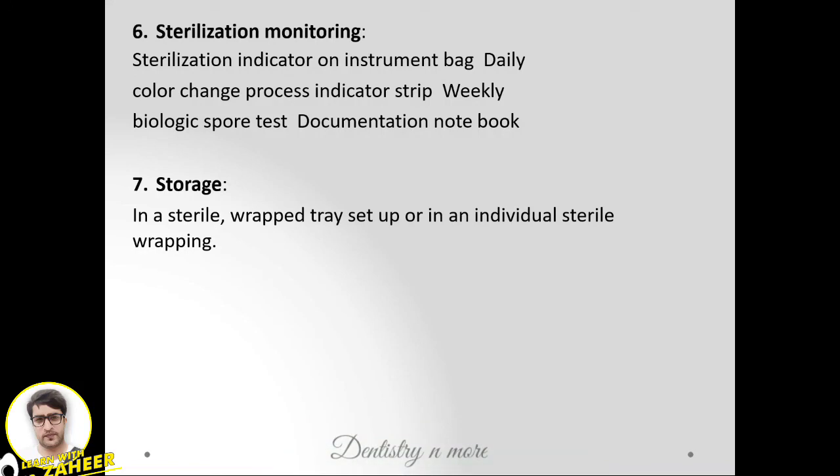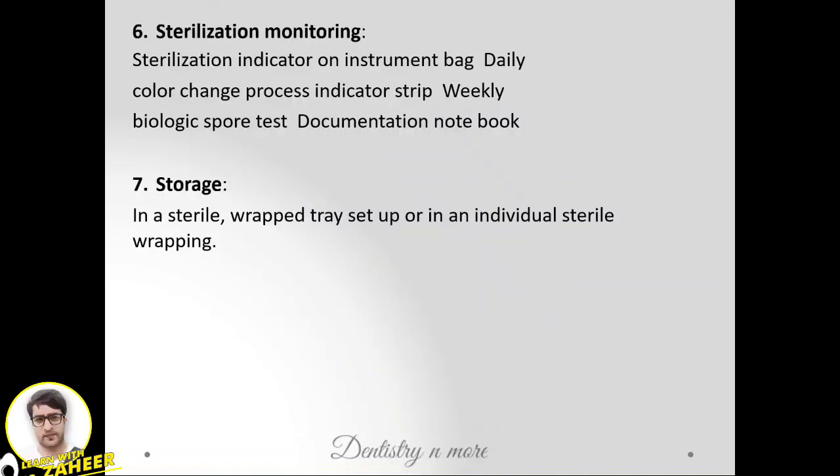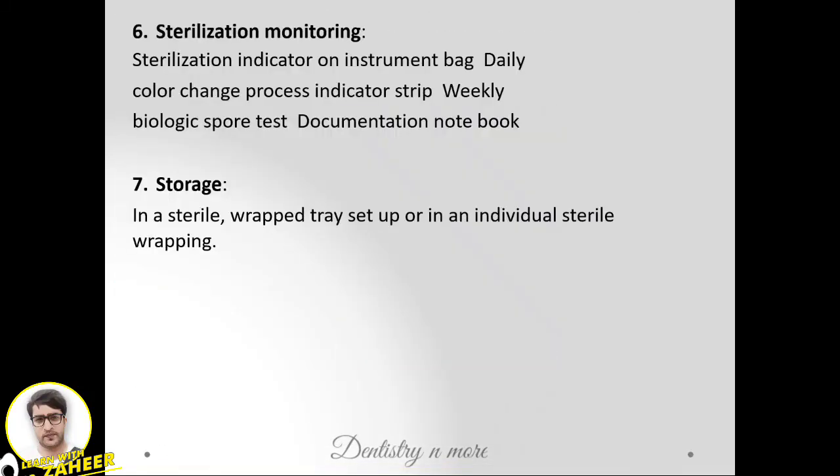Sterilization monitoring: a sterilization indicator on the instrument pack undergoes a daily color-change process that must be checked. Biological spore tests should also be performed. After sterilization, instruments are stored in a sterile wrapped tray setup or in individual sterile wrappings.